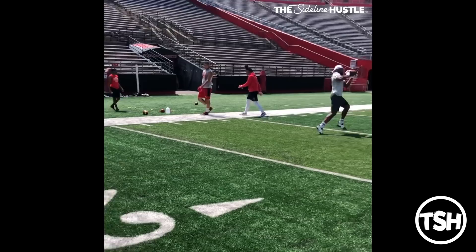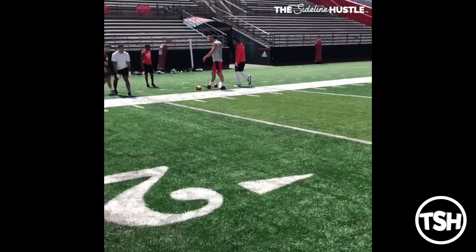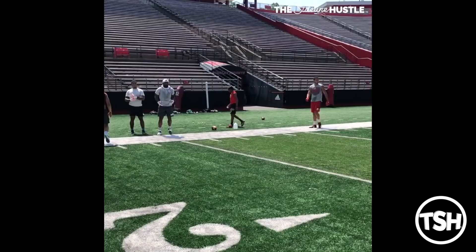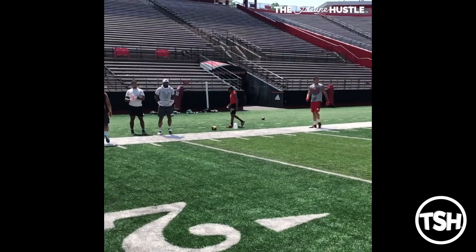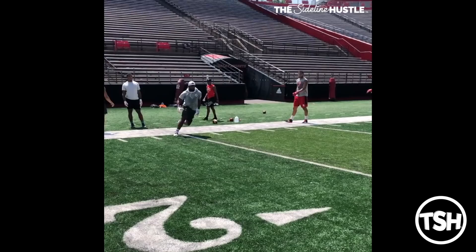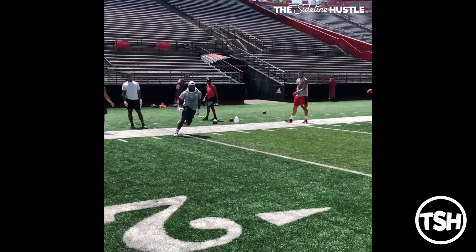Now we're going to angle ourselves to the side. This is the exact drill we were doing stationary, now we're just adding the running component to it. Same coaching points — you want to keep the ball out front, keep the ball in front of your eyes, because whenever you let the ball drift past your eyes, that's when you're more likely for drops. I want you to attack the ball aggressively. Don't drift or fade away from the ball. Go attack it and go meet the ball.